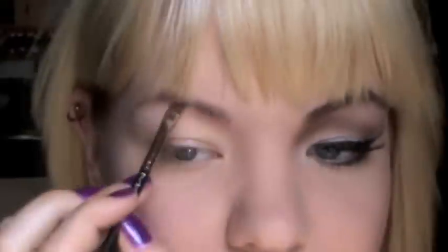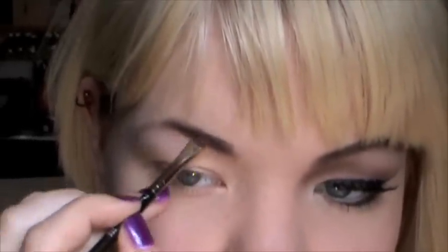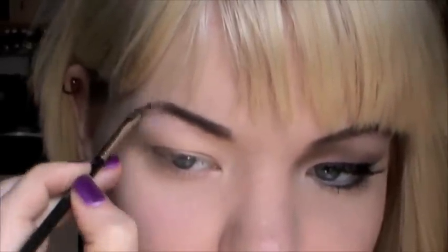So I just took some out on some paper, got some on my brush, spritzed it with a little bit of Fix Plus — you can use regular water too. And this way, if I need more, I can just go back, dip it into the pigment that I have on the paper, and I don't have to get my wet brush into an eyeshadow or into the pigment. She does have a very, very defined brow, so I'm going to do that too. She also has a bit of a thicker brow than me, so I'm going to thicken mine up as well.